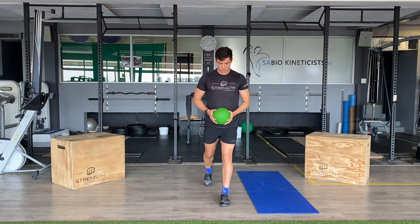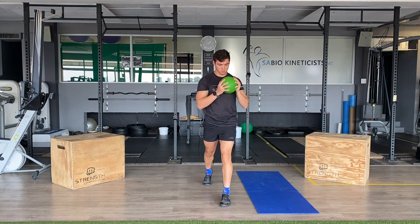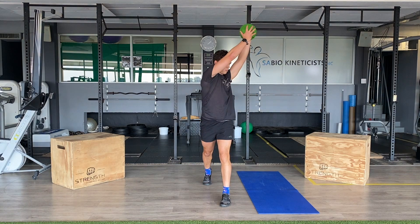Split squat wood choppers. This movement combines a split squat and the wood chopper, targeting the rotational core, legs, and stability.